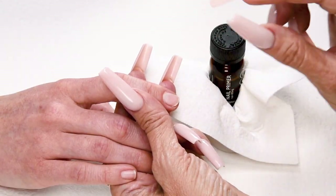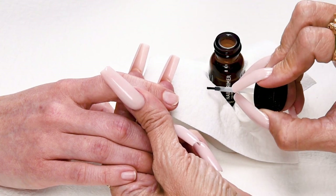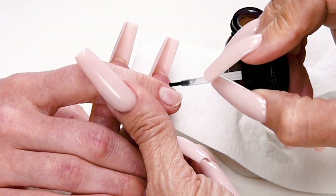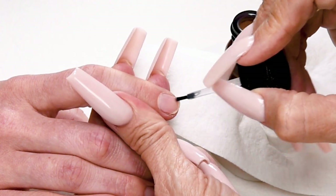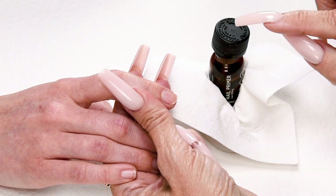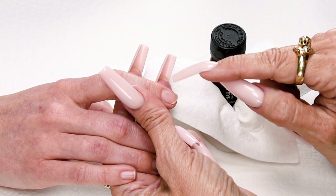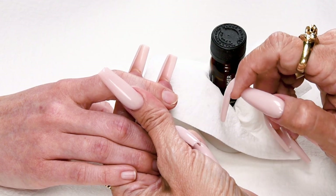The nail has already been prepared. Now I'm going to apply my first coat of primer. Dab it on my towelette so I don't oversaturate the natural nail. Brush it on, and then wipe off my brush before I put it back into the bottle so I don't contaminate my primer, and I let the first coat of primer dry. This kills the germs on the nail and dries out the oils on the nail.